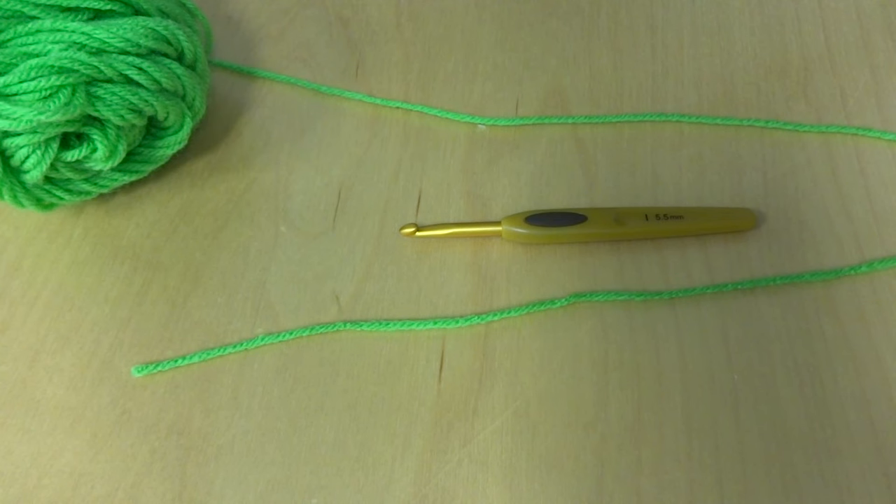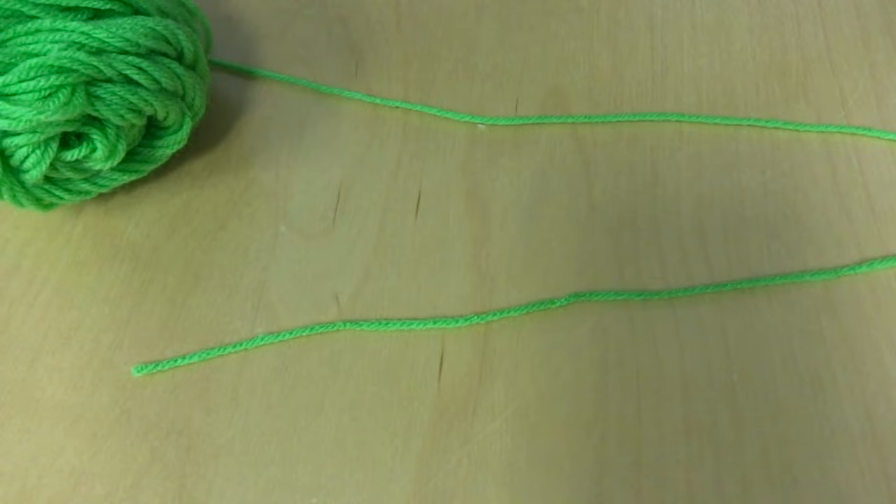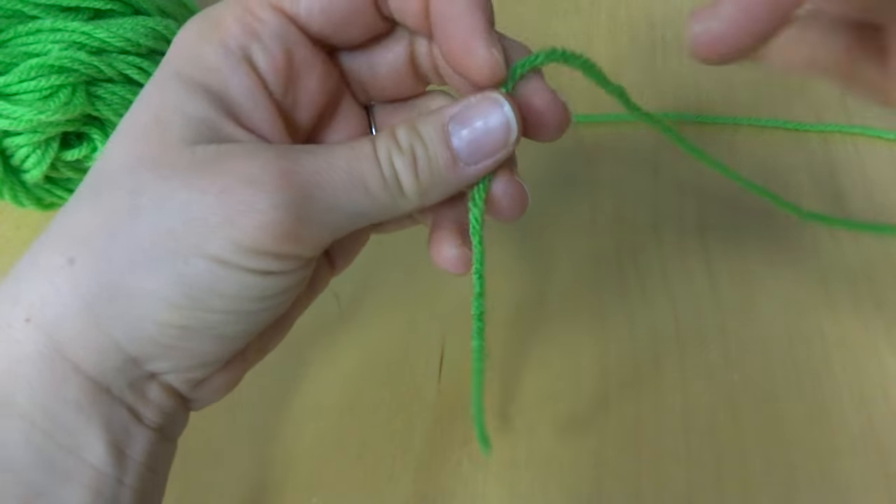Hi everyone, it's Jennifer from Fiber Flux. In this video I will show you how to make a slipknot. I had a few people ask me how I make a slipknot and I just wanted to show you really quickly.